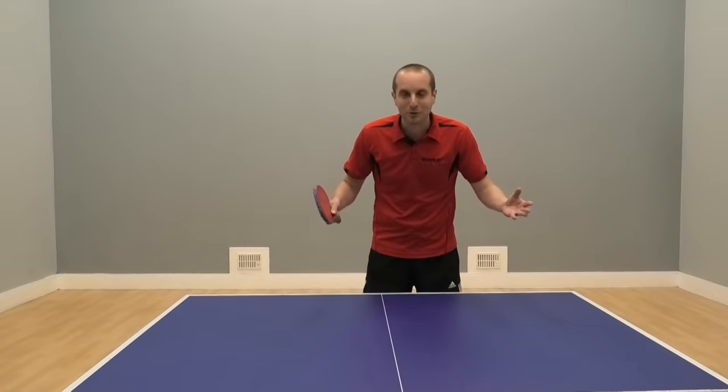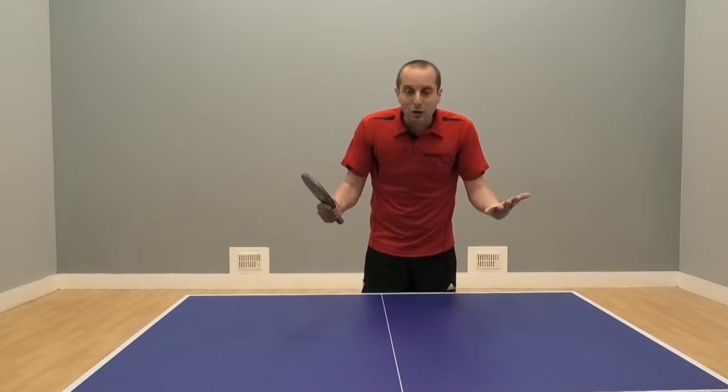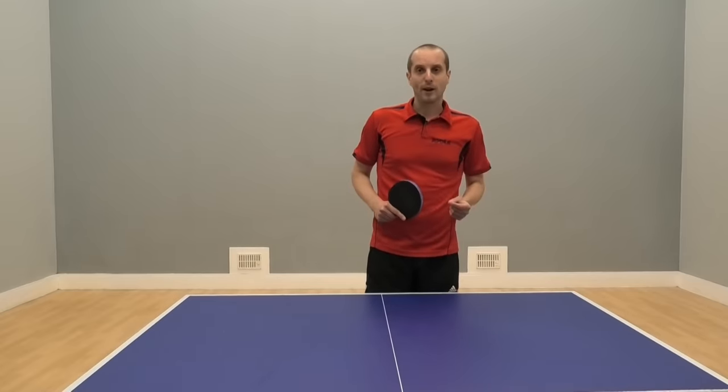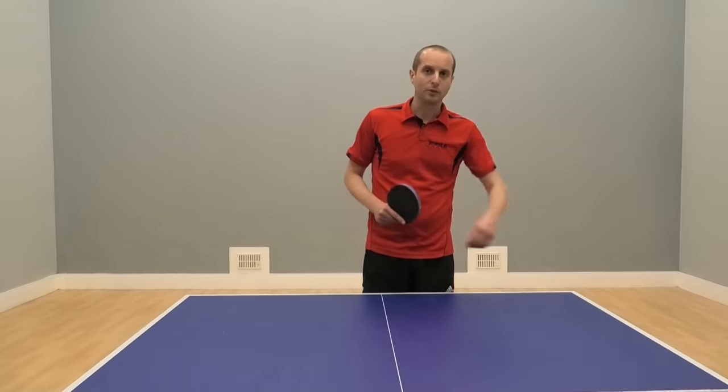Thank you very much for watching, I hope you liked my little ball watching tip here. If you liked this video, please make sure you subscribe to my YouTube channel — I've got lots more videos coming soon. I'll see you soon, bye bye.